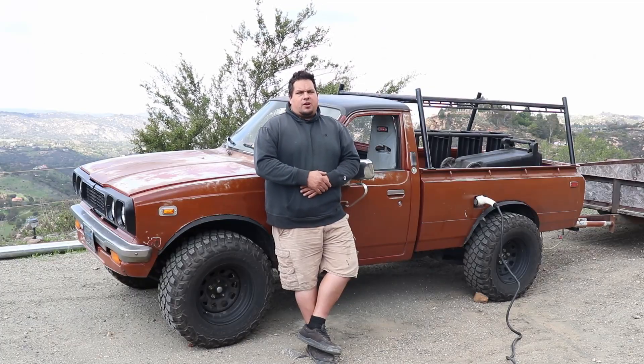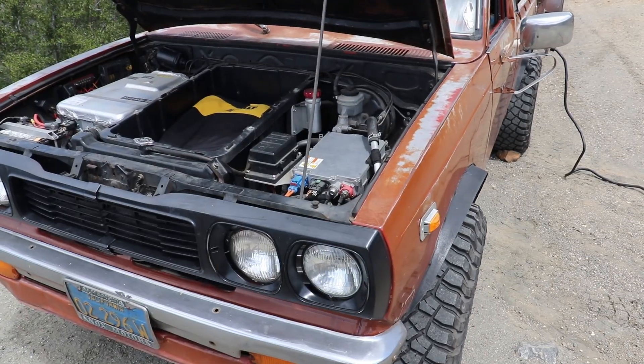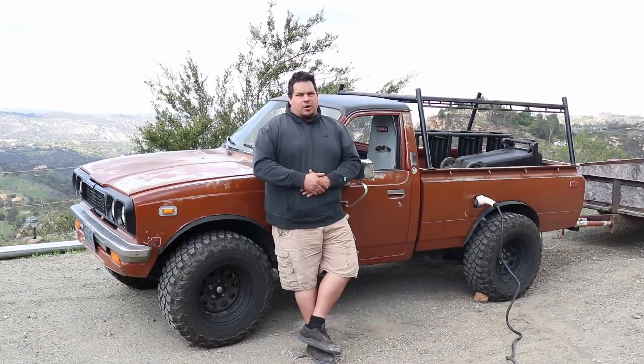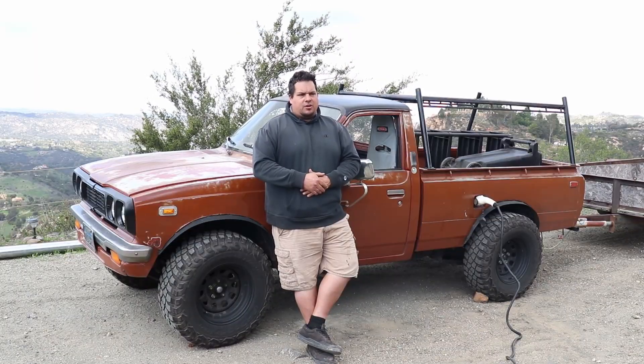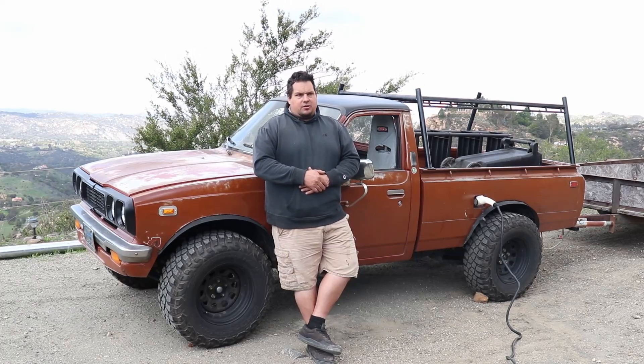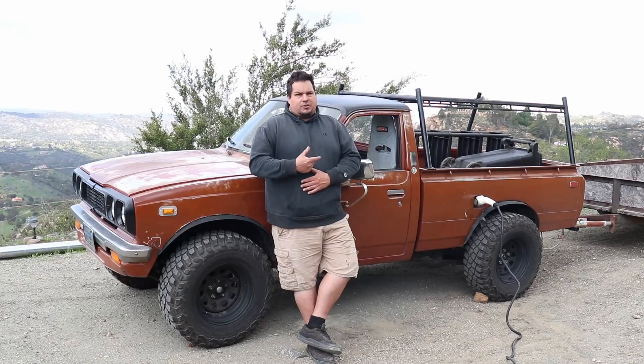Another aspect I wanted to cover: why didn't I just stick an LS or a small block Chevy in this truck? Because they have about the same horsepower and torque as the small drive unit. The big reason is I don't think there's a small block Chevy or LS that can get close to 50 miles to the gallon. And that's kind of the goal with this — I'll have that horsepower and torque that the small drive unit puts out.